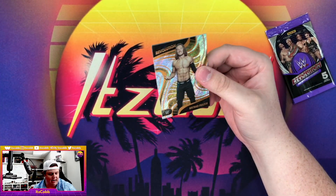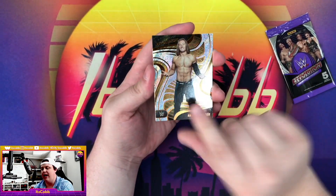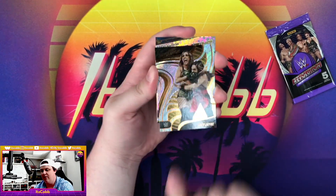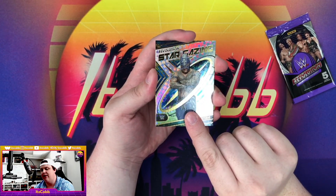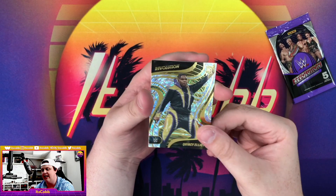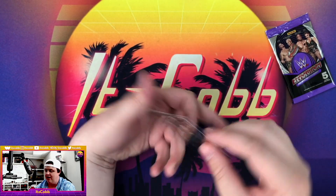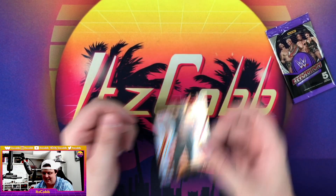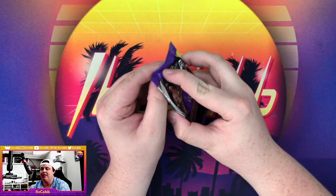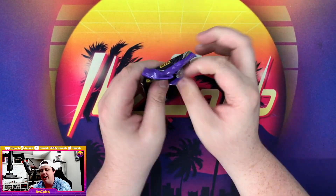Two packs remaining. We got Nathan Frazier, JC Jane. We got a Stargazing Rey Mysterio, followed by a Fractal Quincy Elliott non-numbered, and a Mansoor. Gotta give it up for the Maximum Male Models.